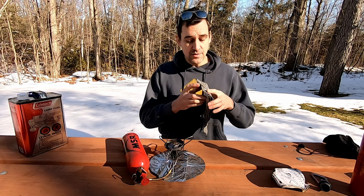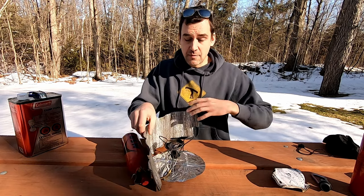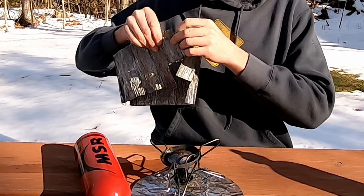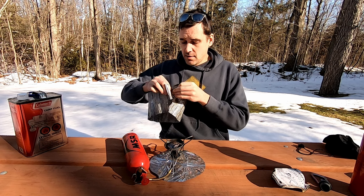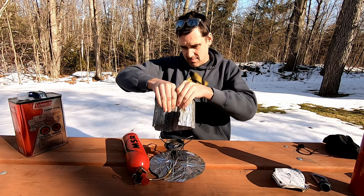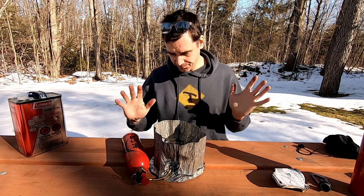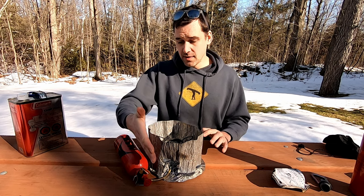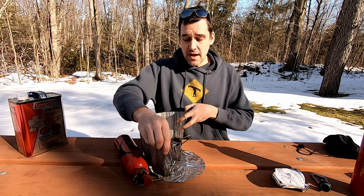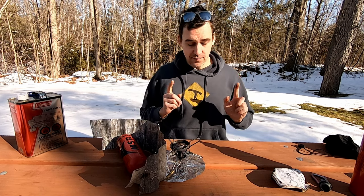The next heat shield slash windbreak is also a must. This shield protects your fuel bottle from the heat of the stove — I usually lock it in place by folding it in on itself. It also doubles as a windbreak, which will make your cooking more efficient because more heat is trapped within the shield, causing you to use fuel more efficiently. There is a little notch for your fuel line to go through. Definitely set this up to keep heat away from the fuel bottle. I'm not going to have it set up right now for visibility purposes, but I'll keep the fuel bottle separated from the stove for safety.